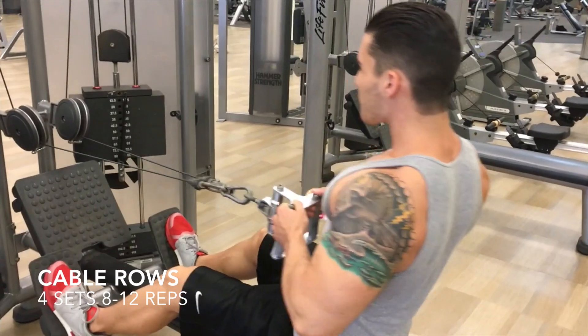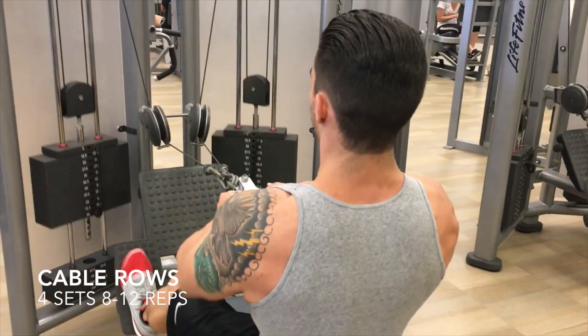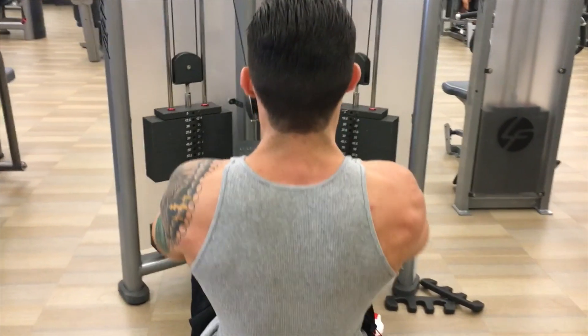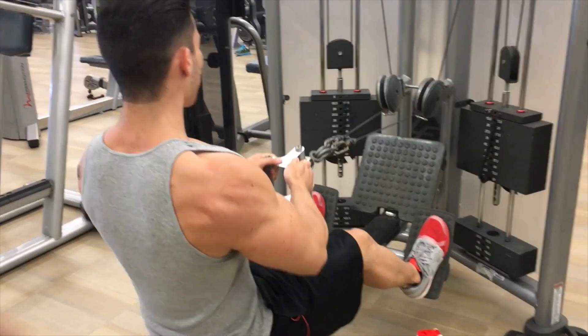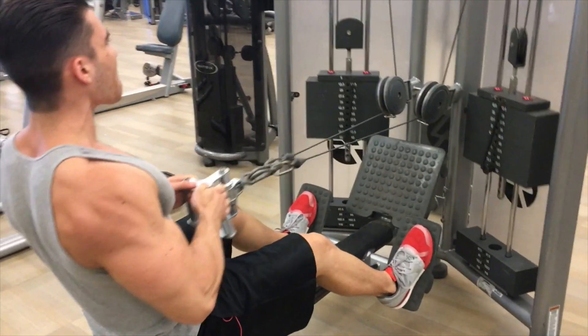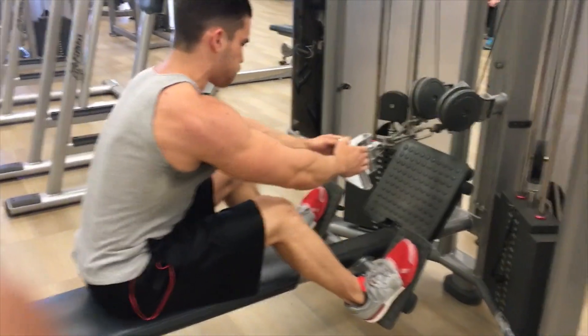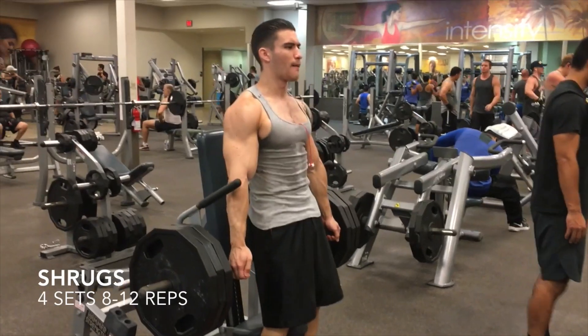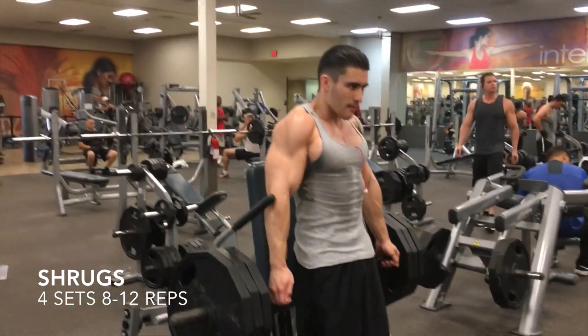I know my form doesn't look the best on cable rows, but I'm telling you guys I feel great when I do it, so I'm just going off of that. A lot of people wanted to know what I do to get my biceps so big — this is it, guys. I don't train my arms; they just get pumped up from my back workouts.